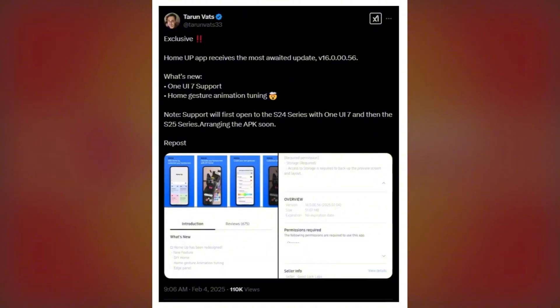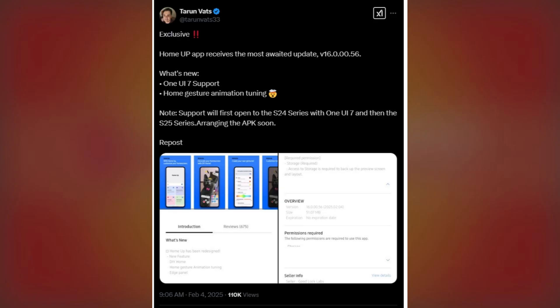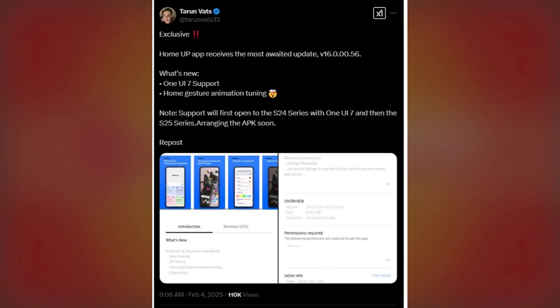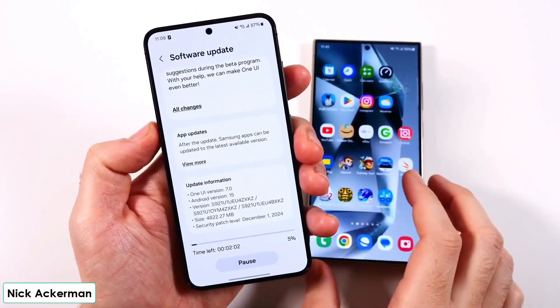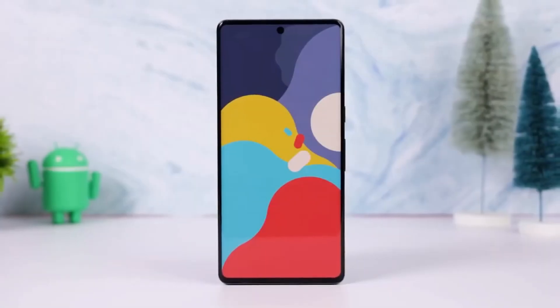According to Taron Vatz on X, the new version, HomeUp 16.000.56, is now compatible with One UI 7.0, which is currently stable on the Galaxy S25. This version brings major improvements to edge panels and a standout feature: tuning your UI animations.